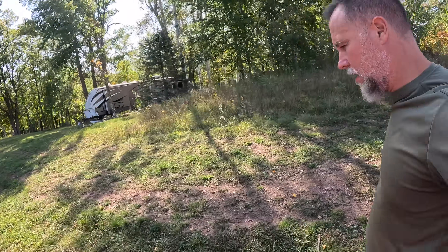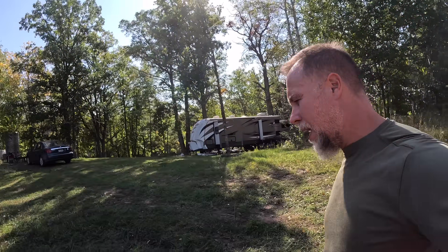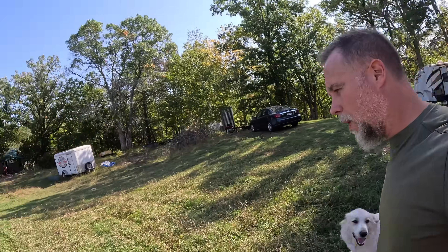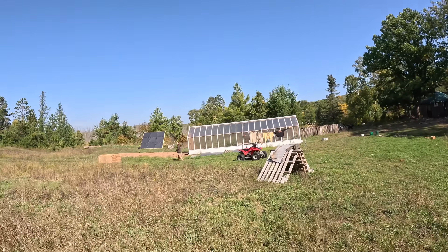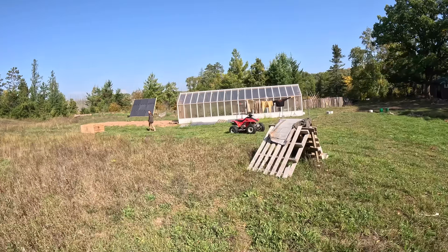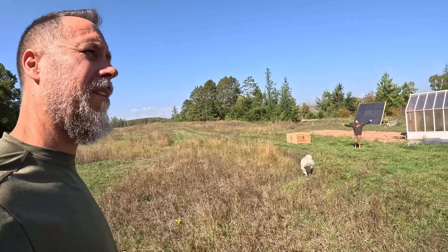Welcome to the lodge. This is our off-grid homestead — we are miles from the local power source. We've got Cassidy and Tarzan over here. Tarzan is Cassidy's significant other out here in the woods.